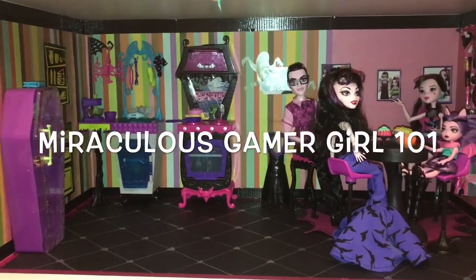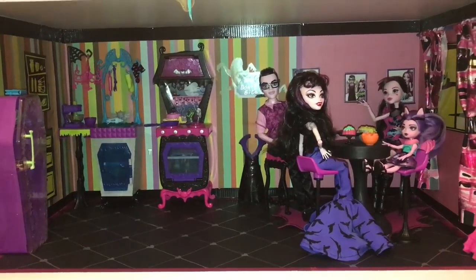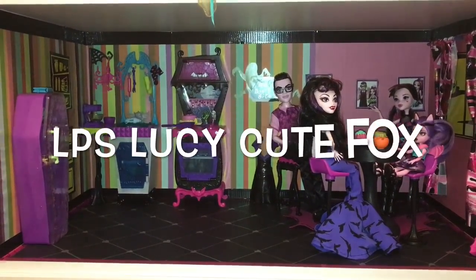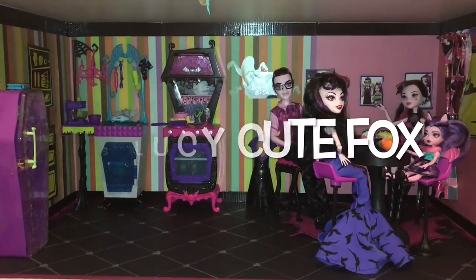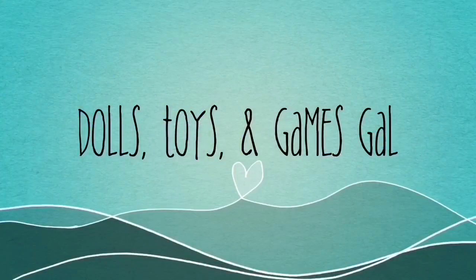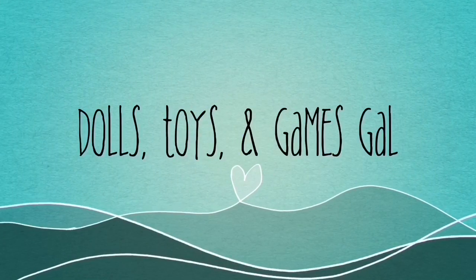I'd like to end the video with a couple of shout outs. First, to Miraculous Gamer Girl 101. Toys Buzz. And finally, to LPS Lucy Cute Fox. Thank you guys for watching. I hope you like this Monster High vampire kitchen. And I will see you guys again soon.